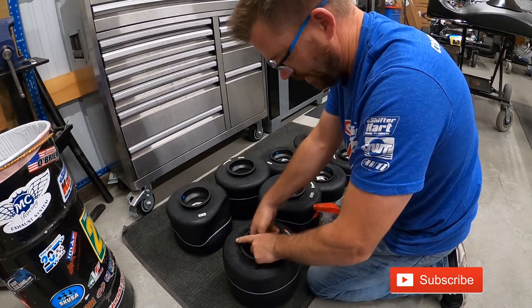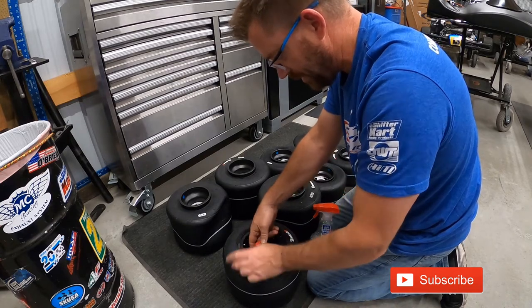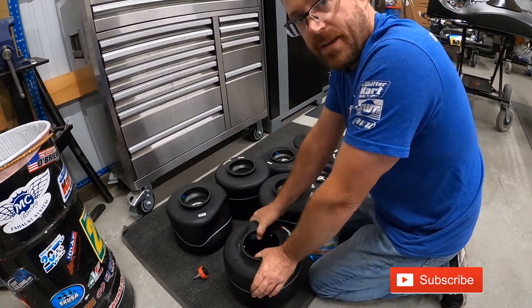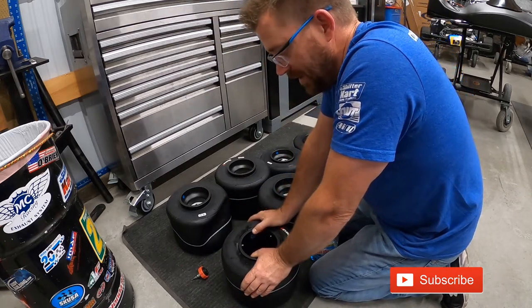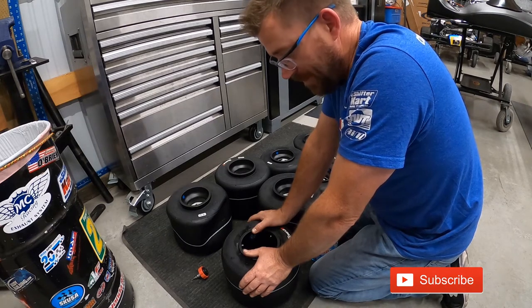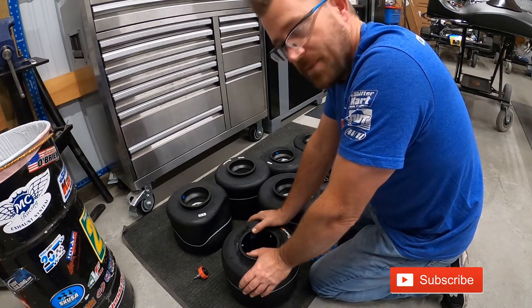Once I'm done with a set of tires for a cart, usually what I'll do is add pressure back in. That way I can come back tomorrow and make sure there's not an O-ring leaking on a bead lock or a bad valve stem core — something like that.